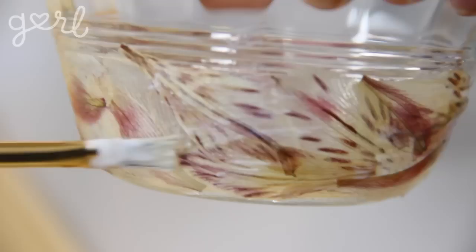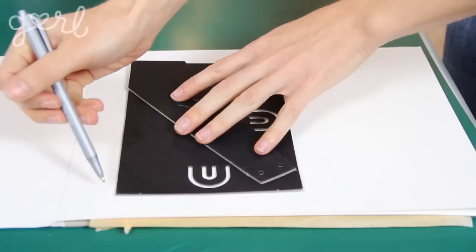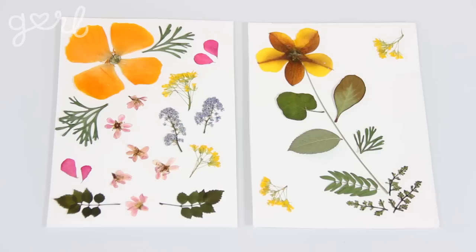Step four: the final step is to design and glue in your flowers. You can glue them around the outside of a candle votive or a plain glass jar. If you've got frames like me, take out the cardboard backing and use it as a template to remeasure your cardstock. Place your petals and leaves in any fashion you choose, locking them into place with a light layer of craft glue. This will also help them from fading in color and block out any moisture, whether it's humidity outside or a hot shower inside.